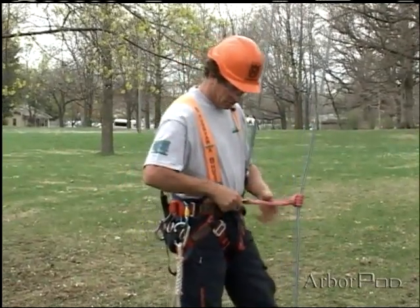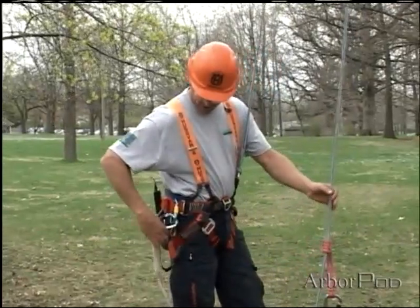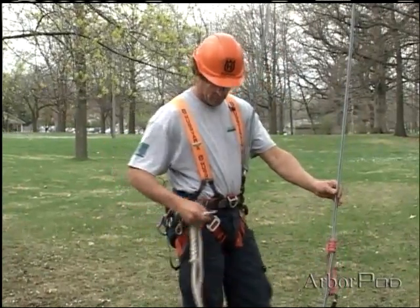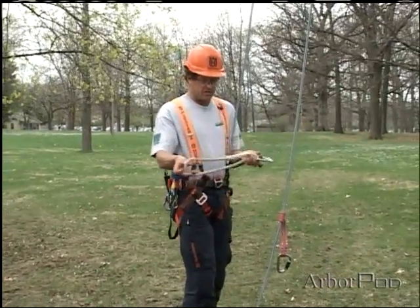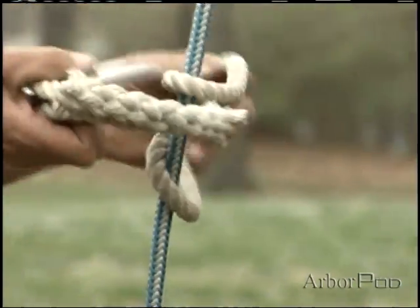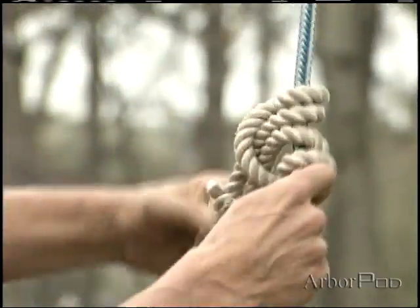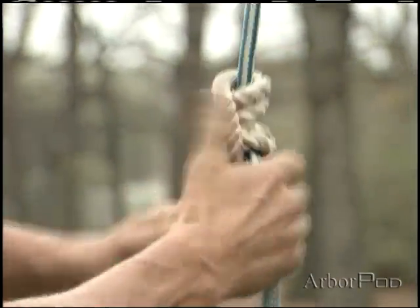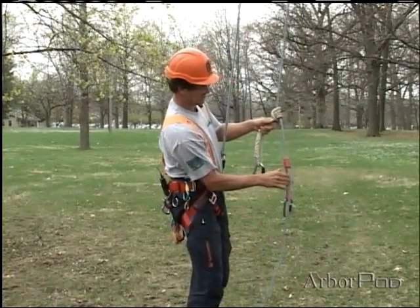I can also form a closed pressec if I were to utilize an endless loop of line like I've got here. I can just take this and pass it through itself once, twice, and I can dress the knot — and you can see that these two are very similar.